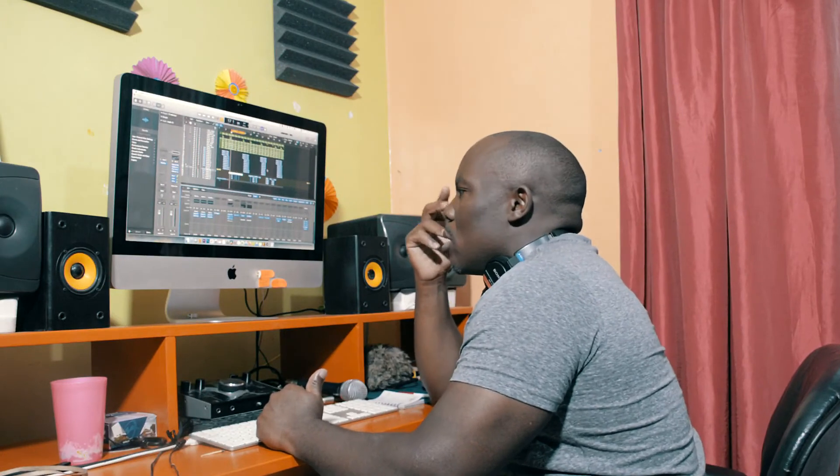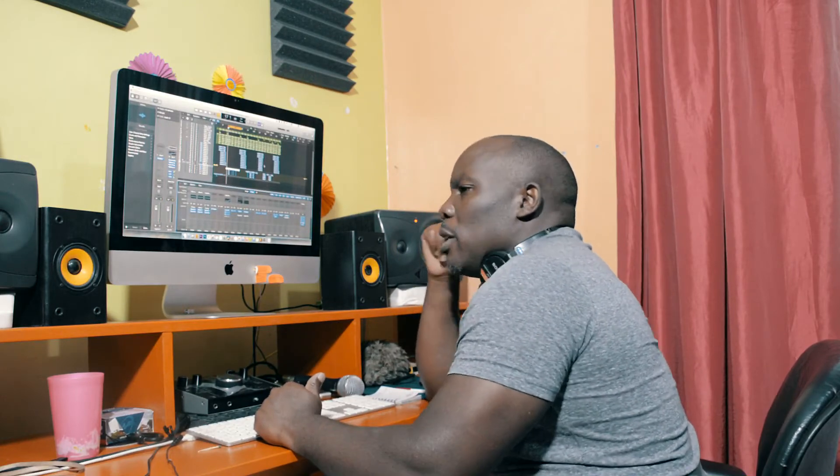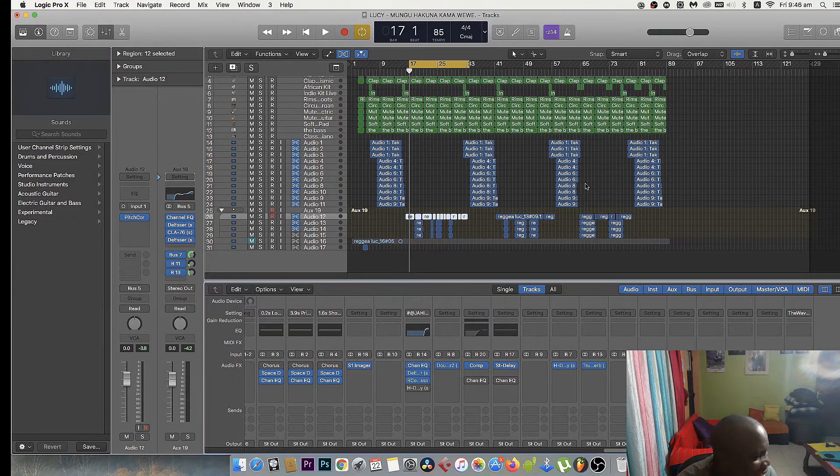All right, we're going to work on the chorus next time. Let's give a thumbs up — like, share, subscribe on my channel. Thank you so much — I want to reach a thousand subscribers, targeting a thousand this month if I can reach it.